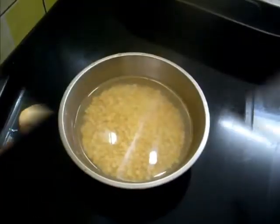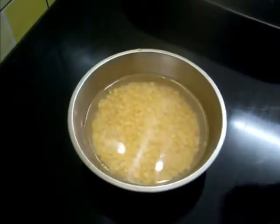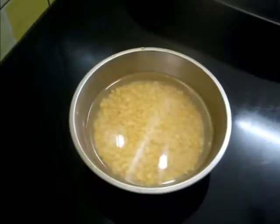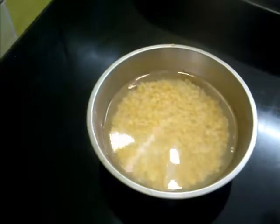Now for making the dal for dal bati, I have soaked all kinds of dal in water — that is toor dal, moong dal, chana dal, masoor dal, and urad dal. These are taken all in small quantities, and now I am going to pressure cook this dal.